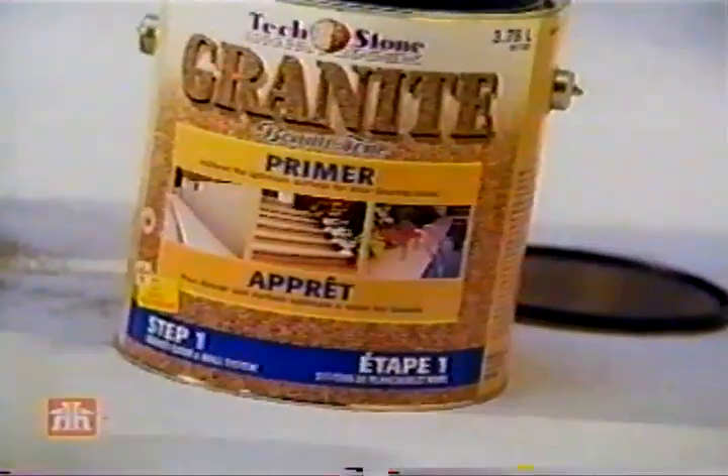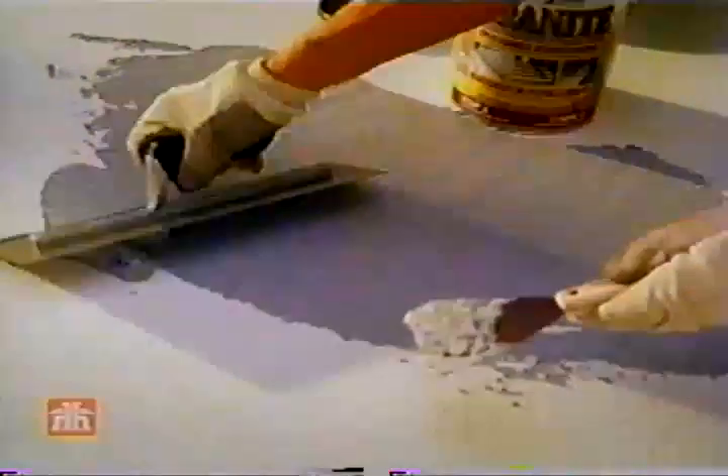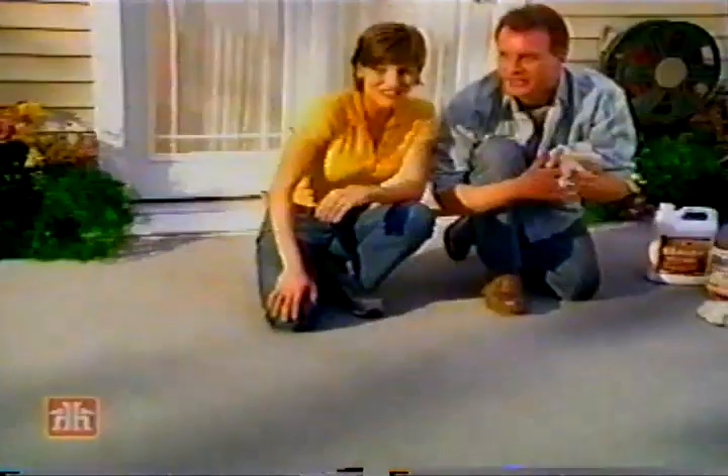Three simple steps. Prime with granite primer. Trowel on Techstone Granite. Seal it. For a slip-resistant surface that stands up to water, salt, and lots more.